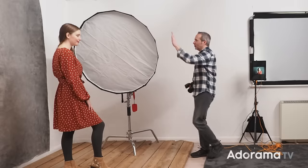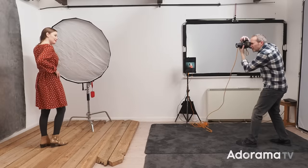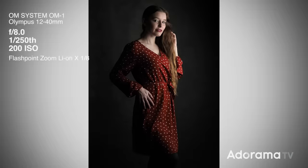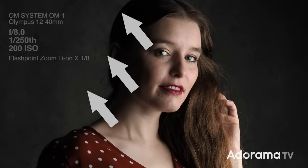However, a large softbox in this position is not a good place to put it — let me show you why. Taking a quick test photo, although I'm getting nice even lighting on Jade, most of the softbox is actually below Jade's eye line, which means most of the light is coming up from below. That's not a great look.